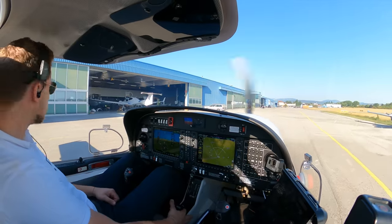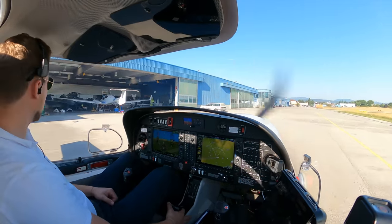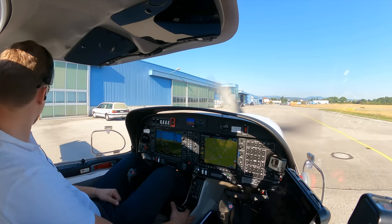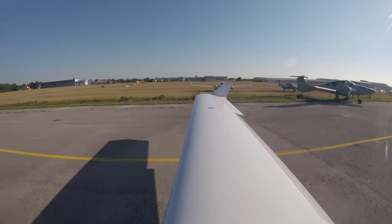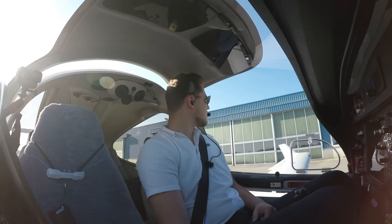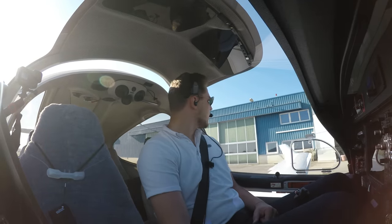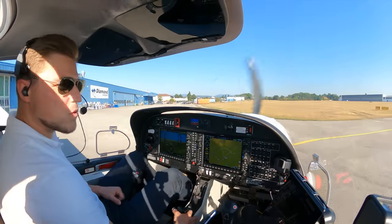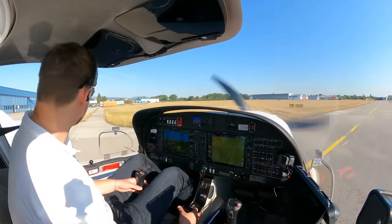Good morning guys, it's finally time again to go on a ferry flight. I'm now focusing on getting out of here and then I'll give you a short introduction on where we're going and all the rest as always.